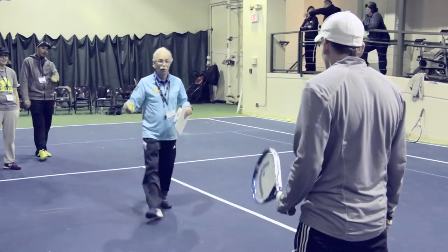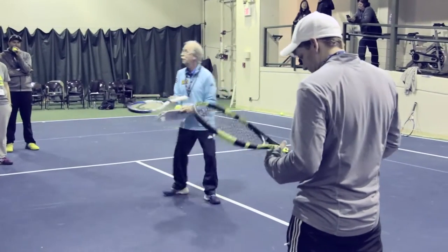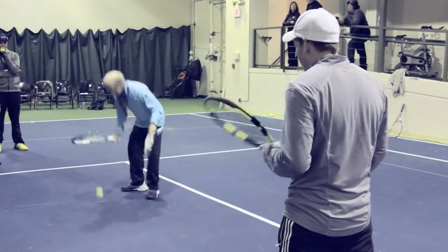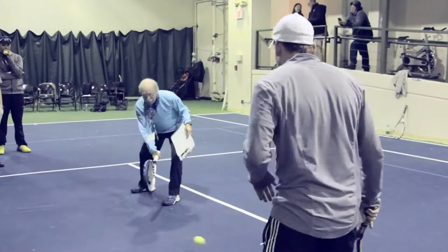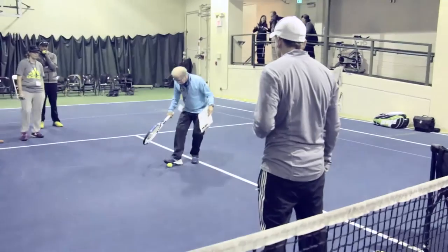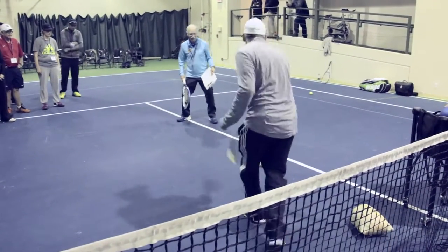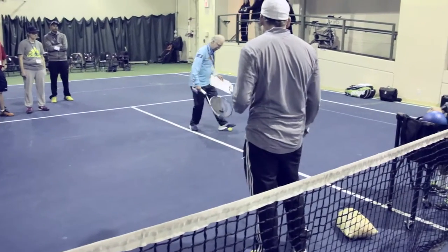Same thing — we're going to roll the ball back and forth, but we're going to trap it with our foot and then roll it back. Trap it with your foot. It's okay — I'm a trained professional.